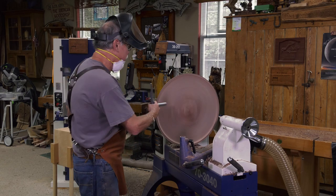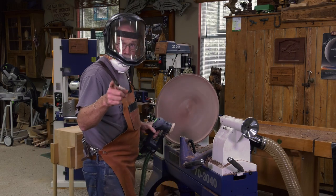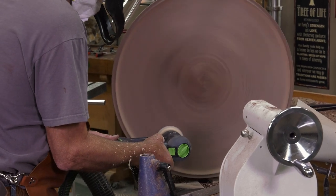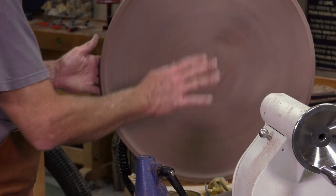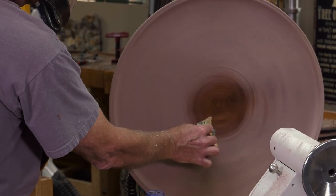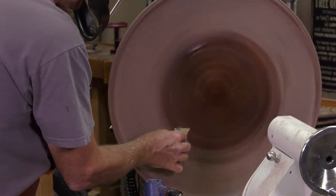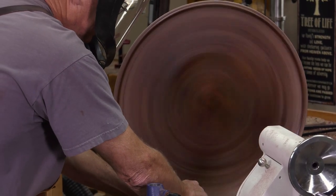A lot of ground to cover in a short period of time. Whenever you sand, take off the tool rest — I have dust collection on remote — and start with 80-grit, being careful. Now lightly tacked clean and sanded to perfection. Don't stand right here because you could get overspray as you friction on the finish. This is the most exciting part of woodworking — applying the finish to see the grain for the first time.